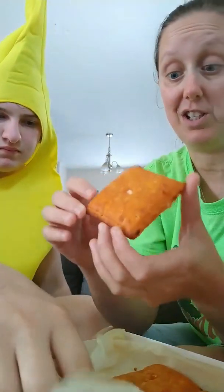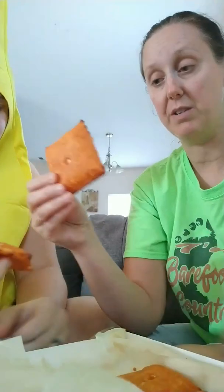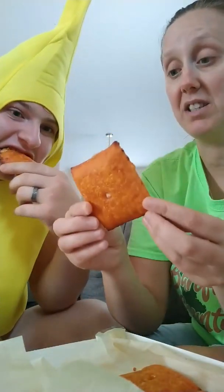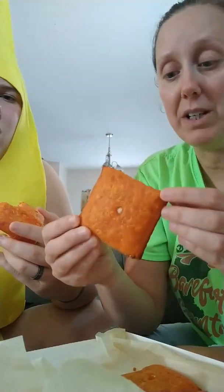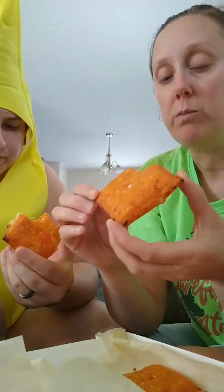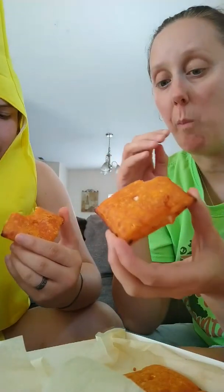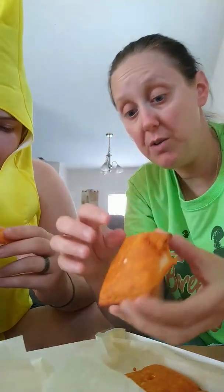Smells really cheesy. I'm gonna try it without the sauce first. Oh, that's still hot. It's not as good as I was expecting it to be, but it's really cheesy, which is a really cool thing. So this one is just the cheese — I'm not sure. Oh, it's falling apart.